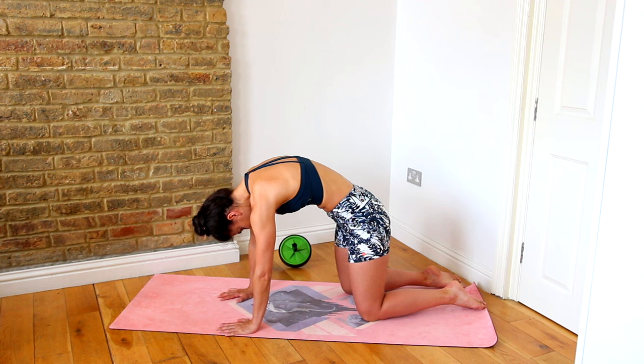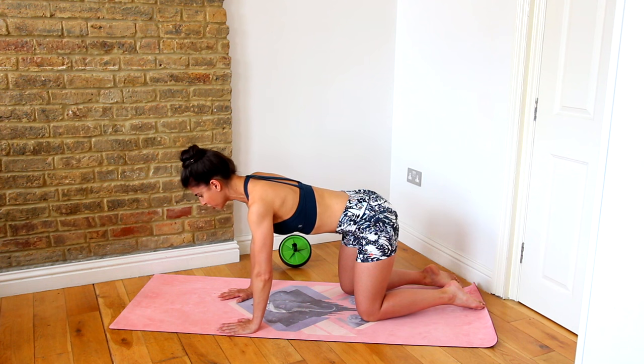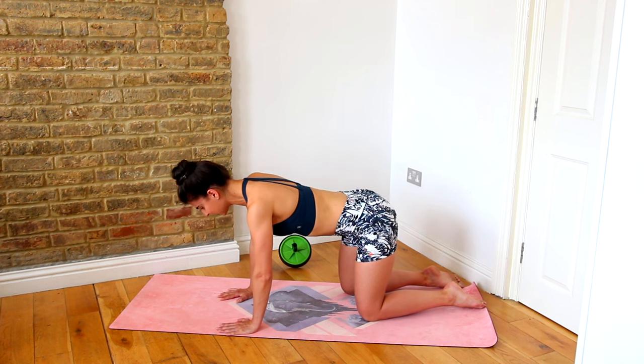As you do this you feel those upper abs really engaging, those abs pulling in and up, and then you can just release back to neutral. Tucking the tailbone under, scooping the belly in and up, rounding through the spine, and releasing.